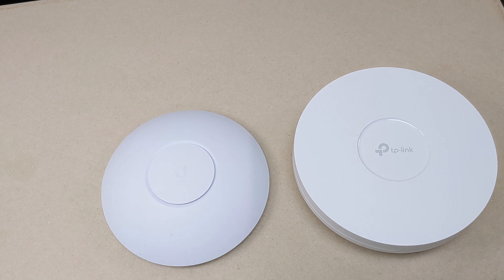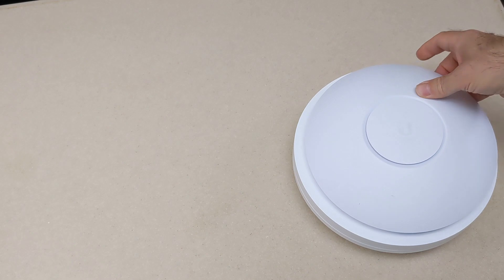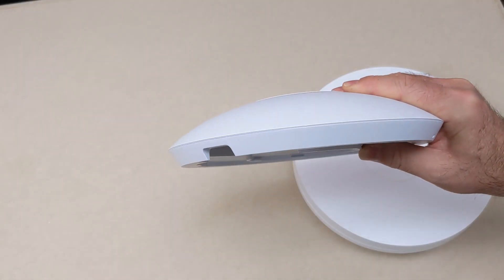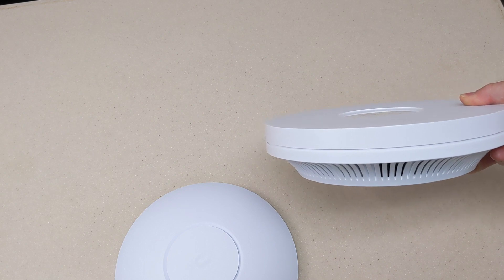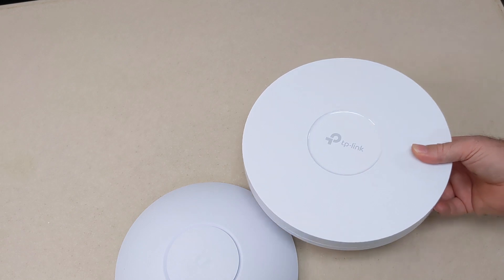Before we connect these to the network and get into speed testing, let's look at some physical characteristics you'll want to be aware of before making a purchase decision. In terms of size, they're roughly the same diameter — the TP-Link is maybe a little bigger. In terms of thickness, the Ubiquiti is about two inches thick, where the TP-Link is about three inches thick. When hung from a ceiling, that probably doesn't make much of a difference.